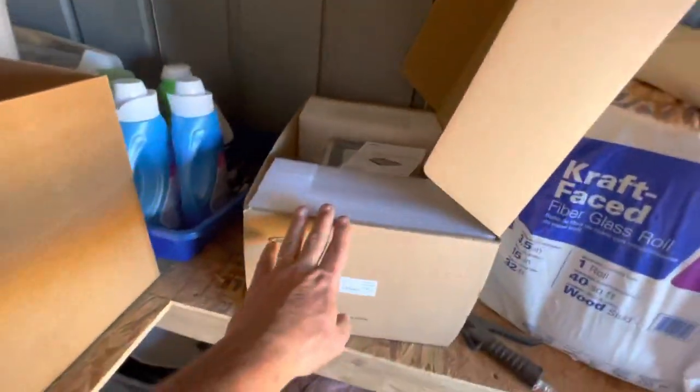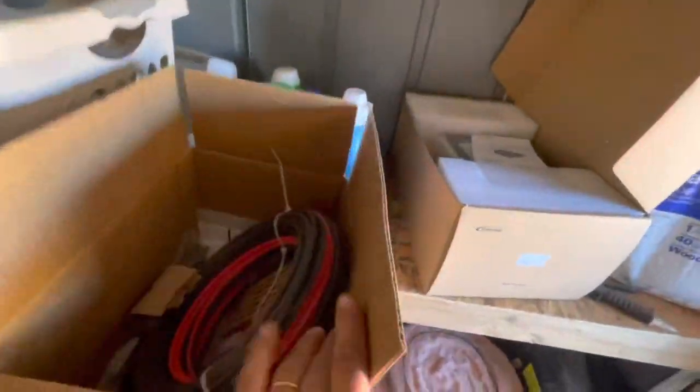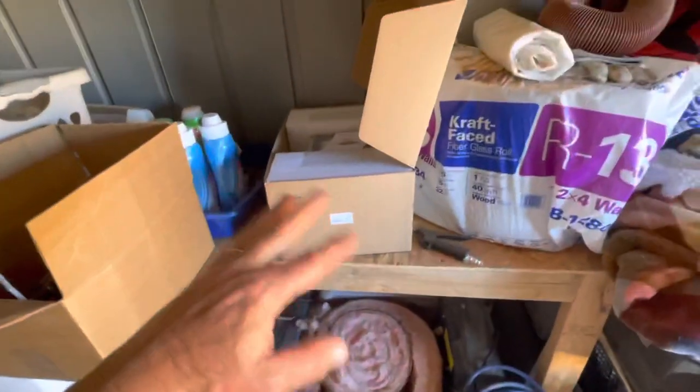We got another 100 amp charge controller. I think I showed you all the goodies we have there last time, but I'm showing you again just in case. So there's all that stuff — we added those two batteries today.